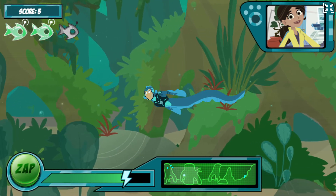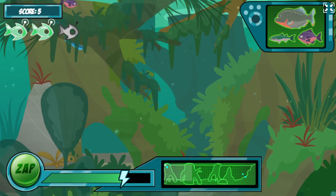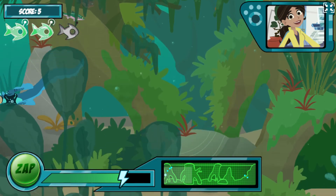Okay, there are some more robofish in the water now, but also some normal fish. They're the ones without the antennas. Don't zap them or you'll lose more energy.